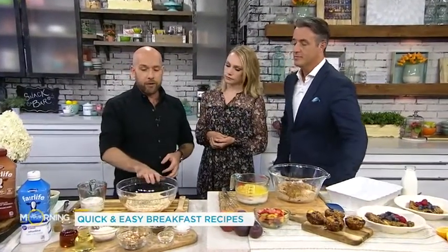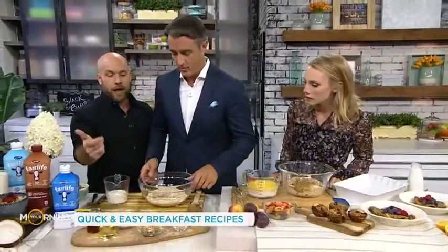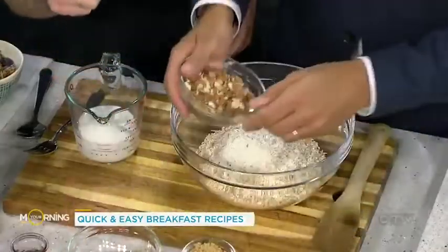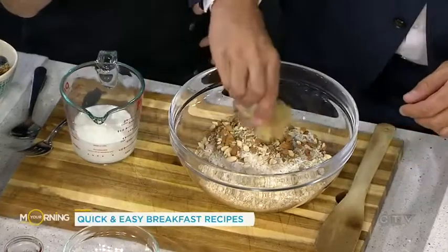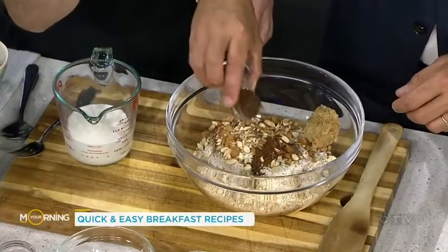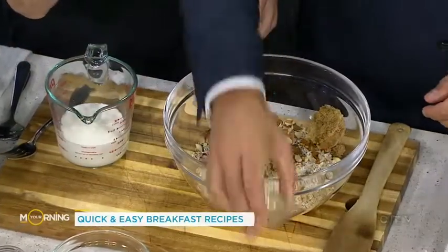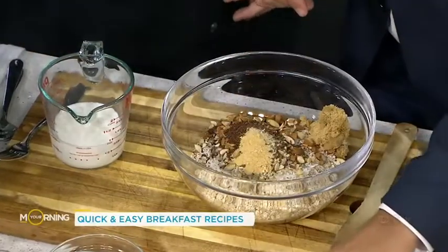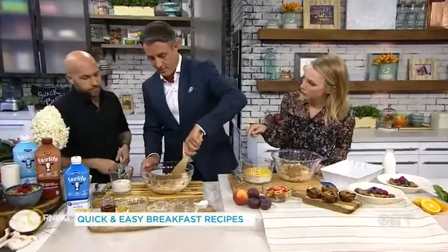Stir in all the dry ingredients. We have the oats, then some coconut, some almonds, just a little bit of brown sugar, some ground flax — we love fiber — a little bit of ginger which adds a little heat, and then just a teaspoon of salt. If you're trying to make this for kids at school and they can't have nuts, you can use raisins or some seeds like pumpkin seeds.